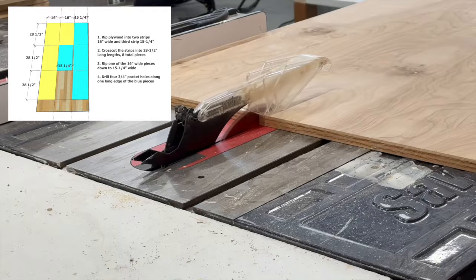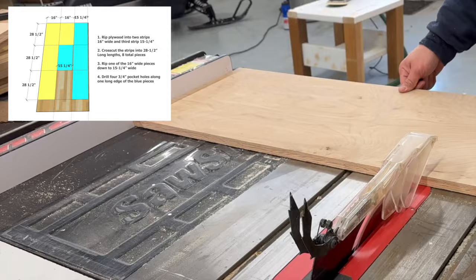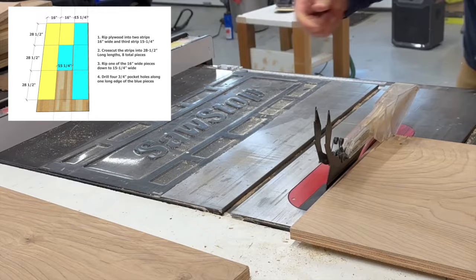For the base, I'm going to be using 3/4-inch plywood. Ideally, you'd want to use a matching wood species to the tabletop, but this is what I had on hand and I'm going to give it a whitewash finish so it will blend the two different wood species. The plans show exactly how to cut the plywood down and you'll be able to get all the cuts on one sheet of plywood.